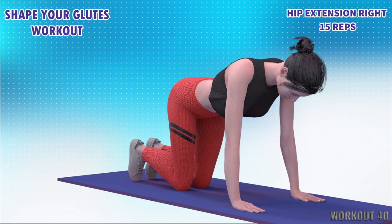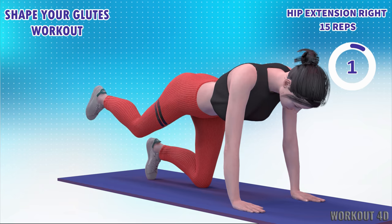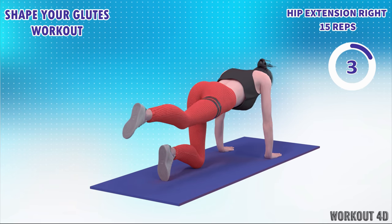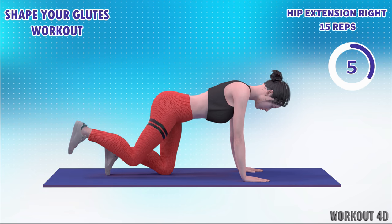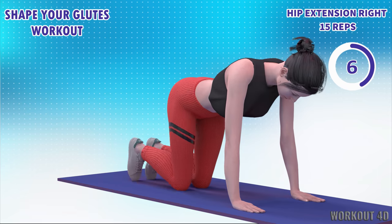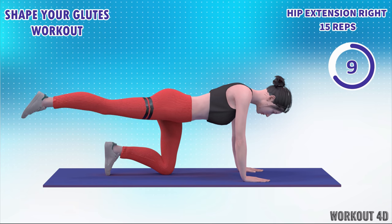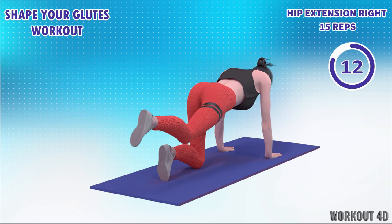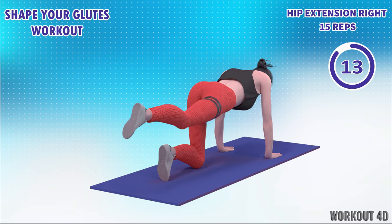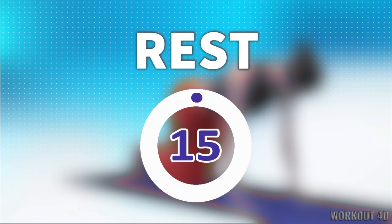Let's do the other leg now in 3, 2, 1, go. 1, 2, 3, 4, 5, 6, 7, 8, 9, 10, 11, 12, 13, 14, 15. Rest time.